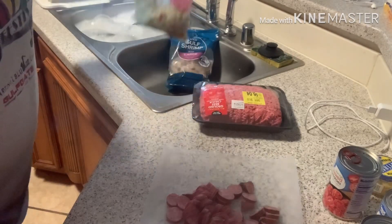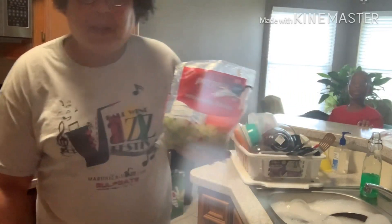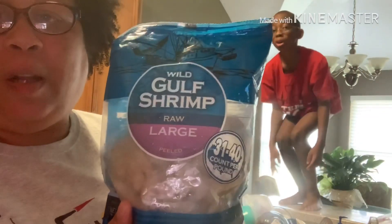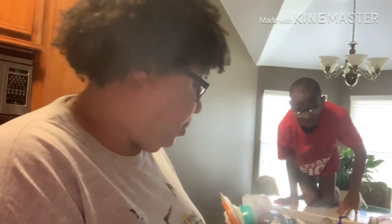This is my seasoning blend - I use this regular seasoning blend because it's easier, it's simple. I use large shrimp. Zayden Tyrell, get down. He's autistic, y'all - that's my heartbeat, he's autistic.